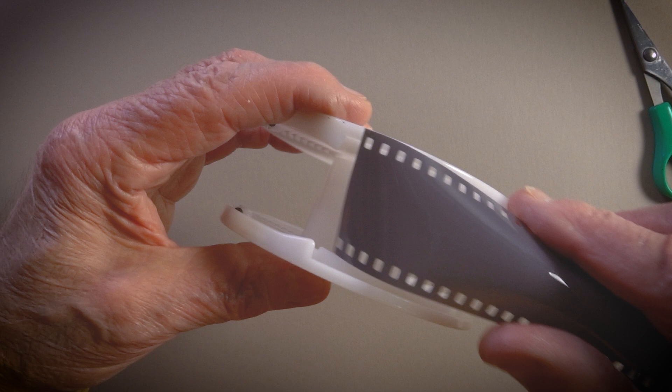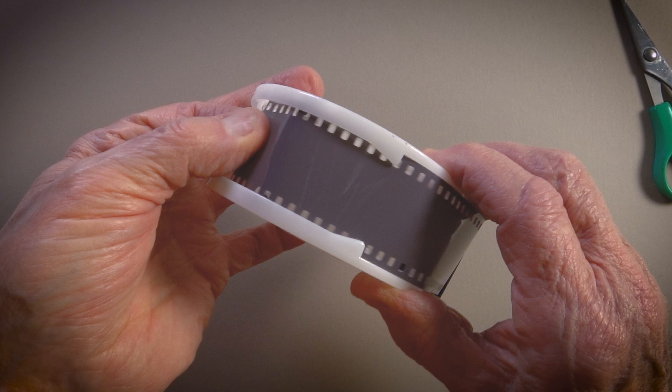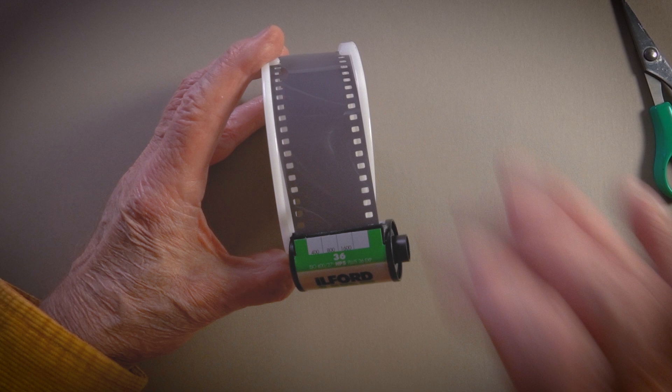Here's how we go. Notice the film goes underneath the flanges — obediently — continues on to the ball bearings. A little tug. And as I ratchet this, the film would progressively come out of the cassette onto the reel.